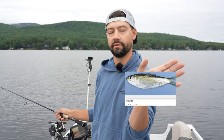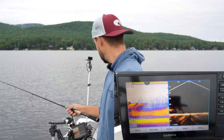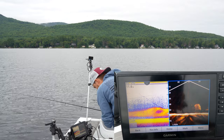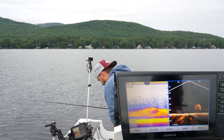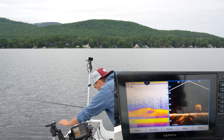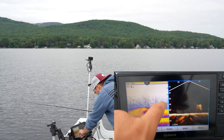I'll pull up a picture of an alewife right now — that's another big bait for a lot of the Great Lakes and some lakes around New England. And I have one chasing me right now — he's changing his mind. That's what he looks like on 2D: he's the big mark and I'm the small mark.